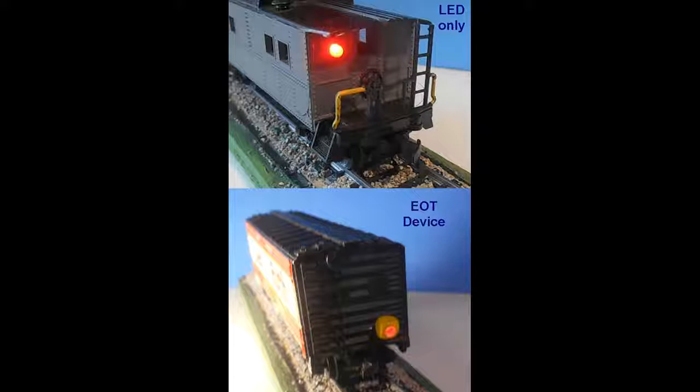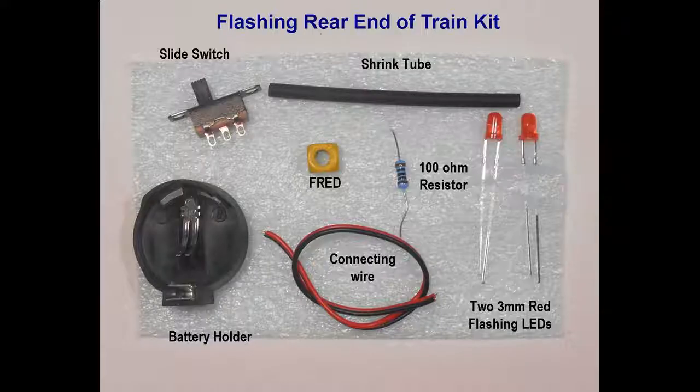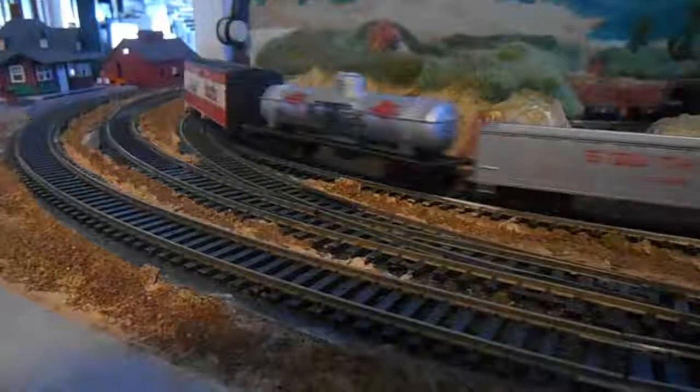Gluing of this unit to the chassis is optional. If you need to review these instructions, download the PDF file in Project 7 at the website www.modeltrainsounds.com. If you wish to order the kit containing the items described, you can do so at this website. Thanks for watching, and as always, enjoy your model railroading hobby.